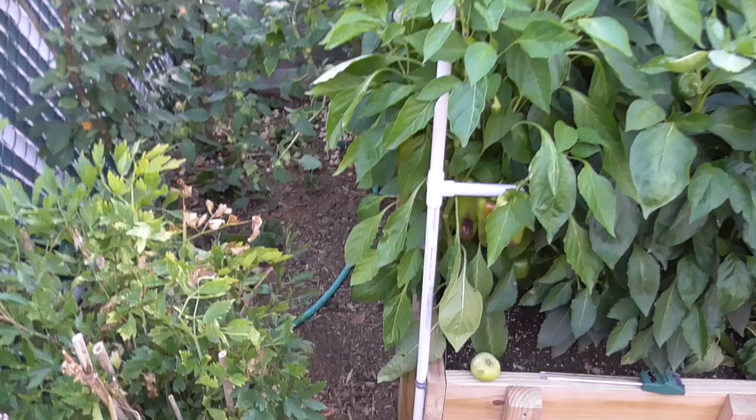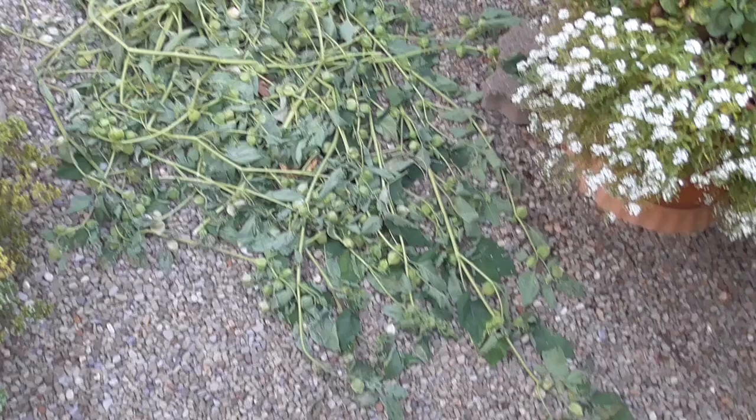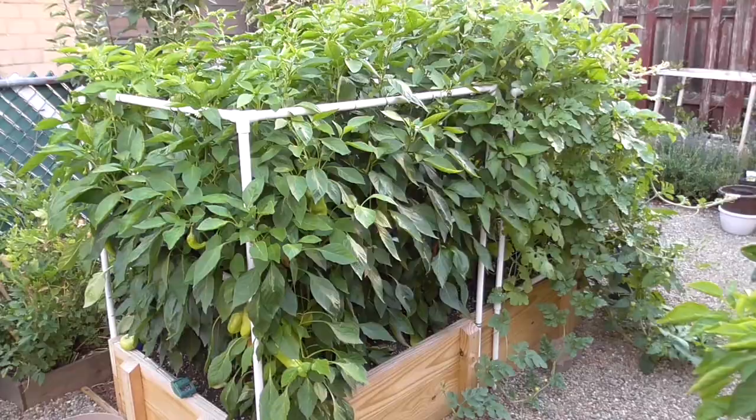So I hacked that stuff up and pulled it all out. Look at all of this growth — how long these branches were from these ground cherry plants.